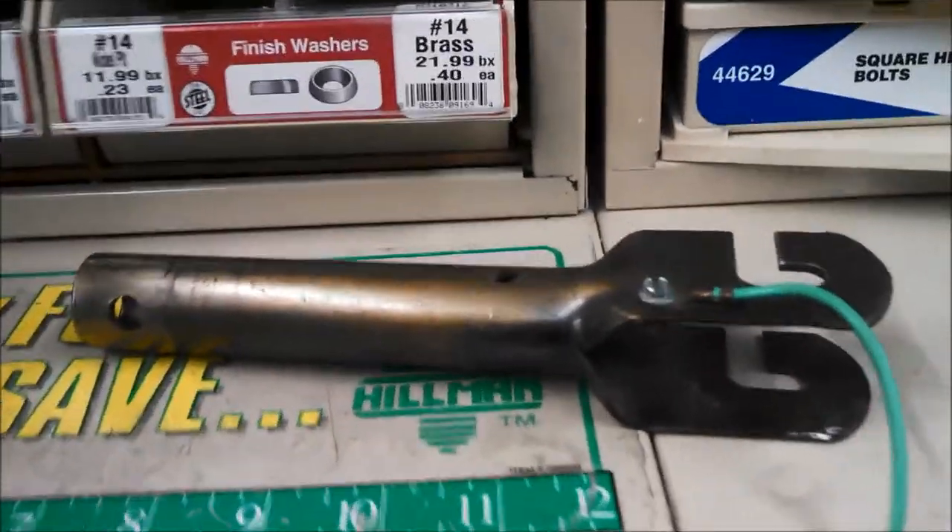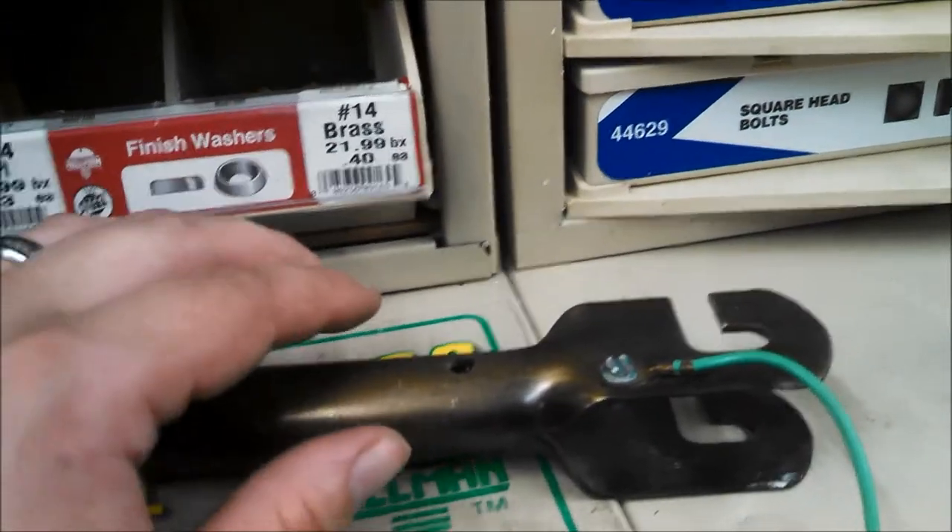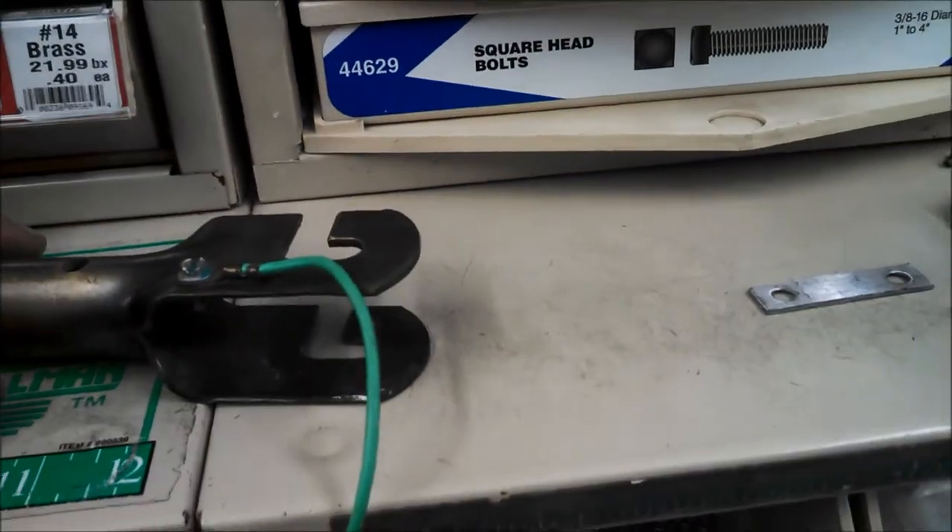Hey guys, I did a longer video roaming the hardware store. This is the abbreviated version — how to make a J-hook grommet from parts you can find in your local hardware store.